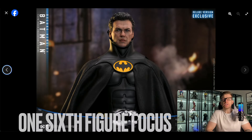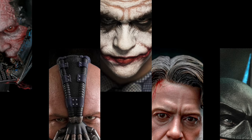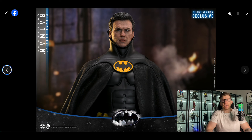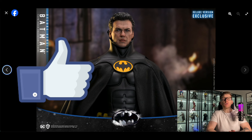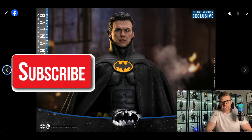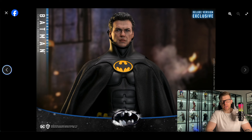Another day, another 2.0. Hi everyone and welcome to One Six Figure Focus. In this video we're going to take a quick look at the Hot Toys 1/6 scale Batman from Batman Returns. This is a 2.0 — it comes in a regular and a deluxe version, based on the likeness of Michael Keaton from the 1992 movie Batman Returns. It's part of the 85th anniversary of Batman.